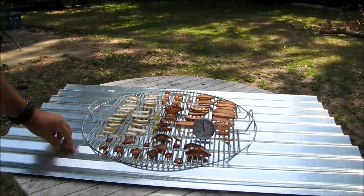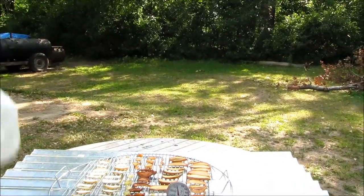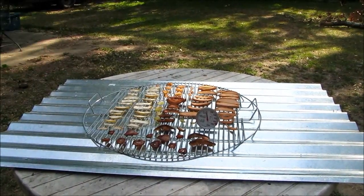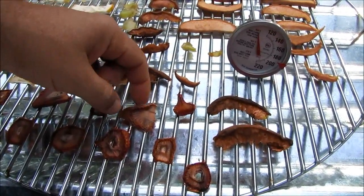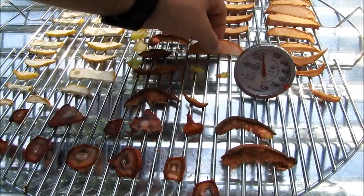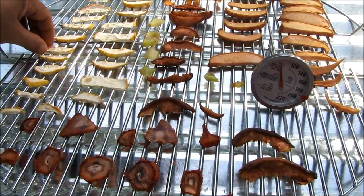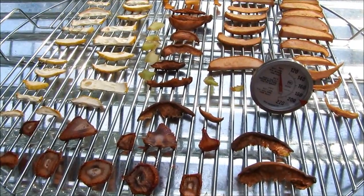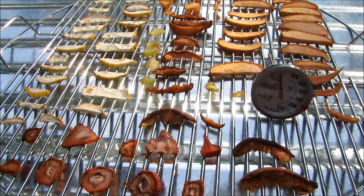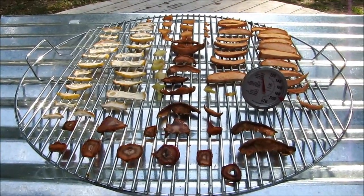The food was on here for about six to seven hours and reached a temperature of about 150 to 160 degrees. But as you can see, the strawberries are still gooey — there's still moisture inside them. Same thing with the apples; they're still spongy. Even the squash still has moisture in it, even though squash doesn't have very much moisture anyway. So I don't know what I did wrong. That was my first experiment using a solar dehydrator — I'll just have to try it again and see how it works out.